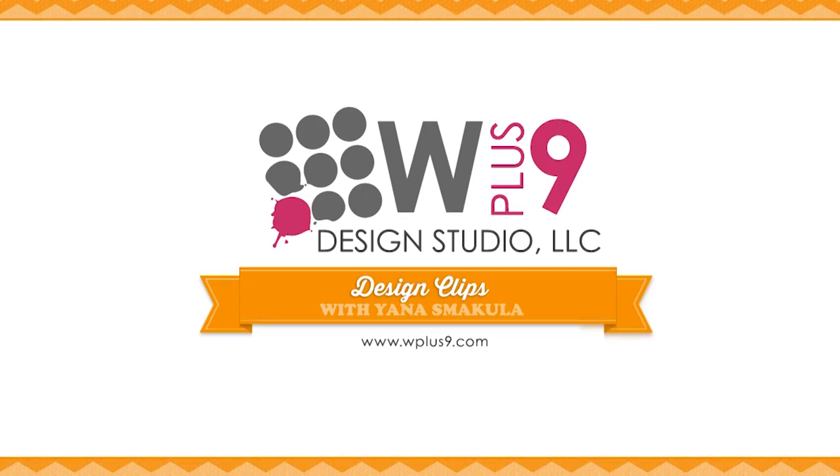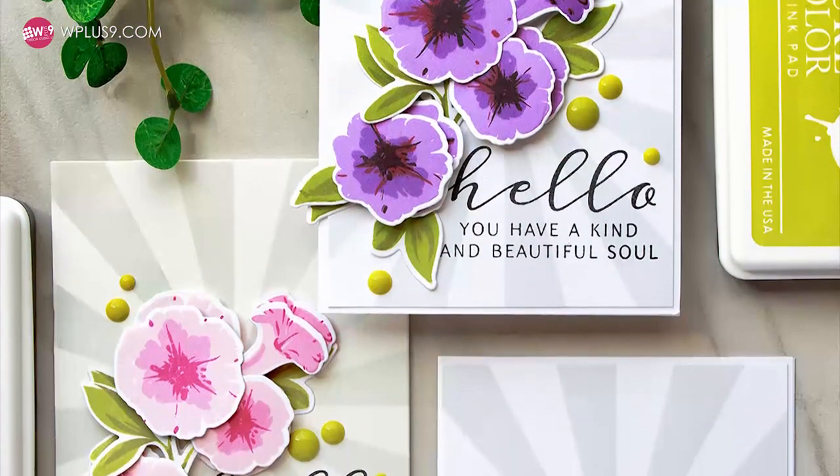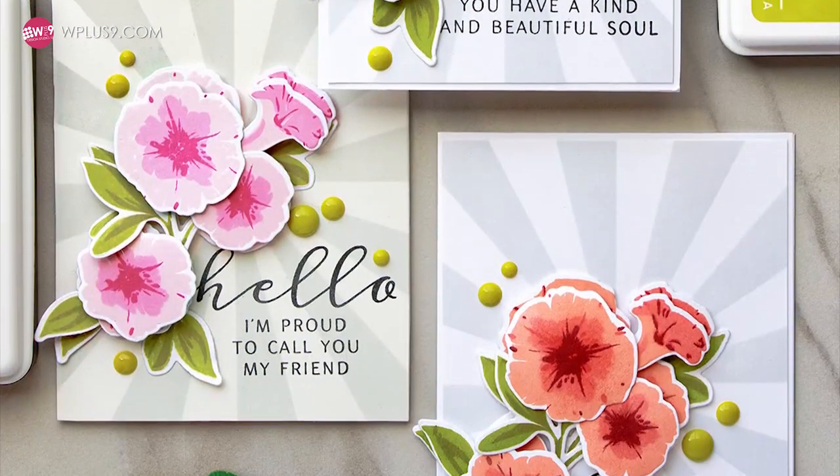Hello there, this is Yana Smukula for WPlus9 and thank you for joining me today. In this video I'm going to show you how you can easily add dimension to your handmade cards and create a faux 3D decoupage look.